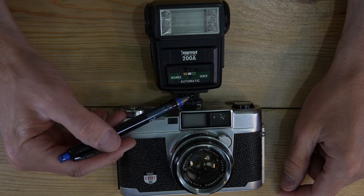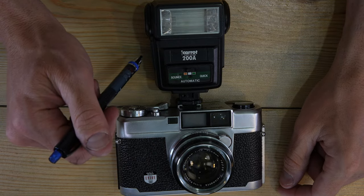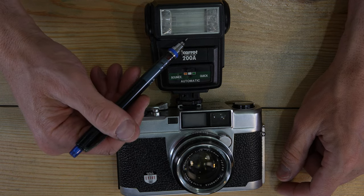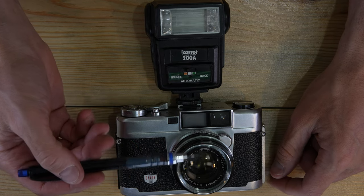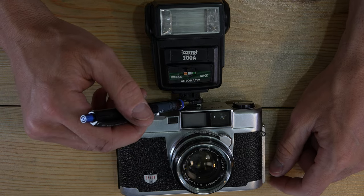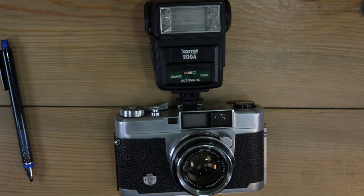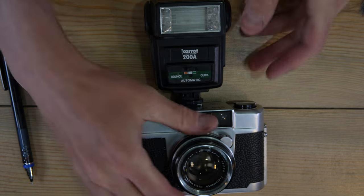One important flash tip: the worst place to put a flash is directly on top of the camera. Light will exit the flash, reach your subject, bounce back to the lens, and make your subject look flat and waxy — it's not flattering. When using flash, you want to replicate the lighting we consider normal and flattering: light from above, like sunlight, street lights, or indoor ceiling lights.